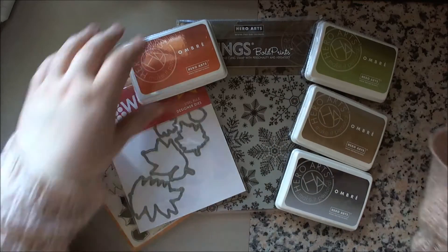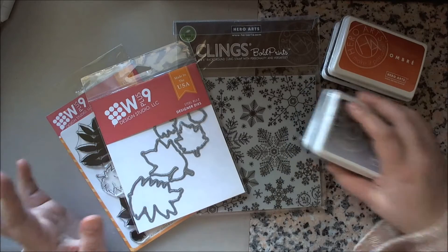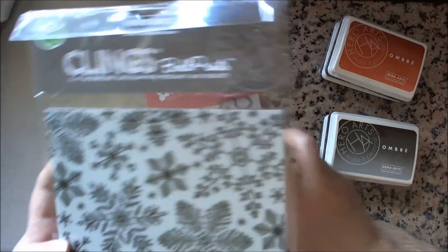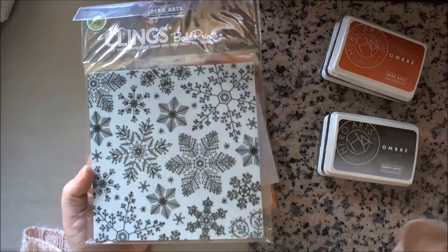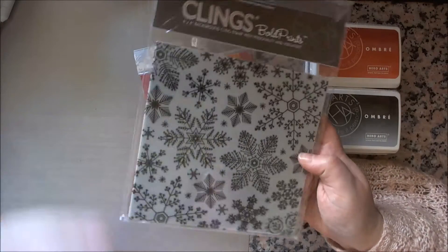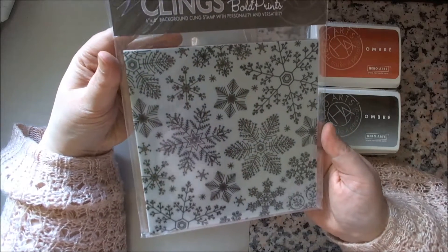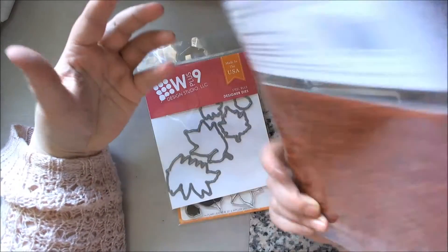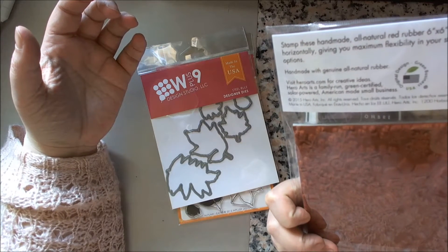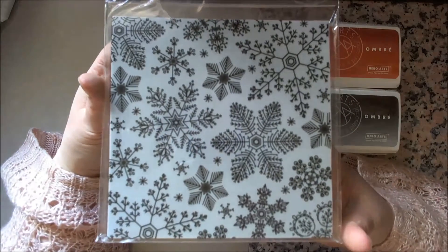Hi everyone, Claire here. I know I said in my last haul video that I wasn't going to buy anything else, but I found out pretty quickly that I was missing a decent background stamp for the Christmas season. So I decided I wanted the Hero Arts big 6x6 background stamp - it's the Snowflake 1, called Hand Drawn Snowflakes Bold Prints, and that is this one.